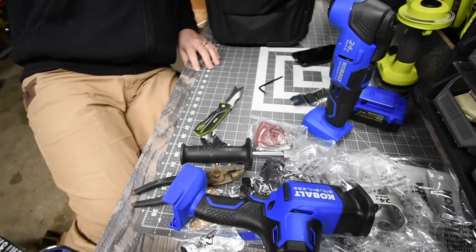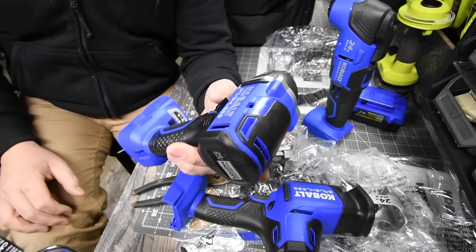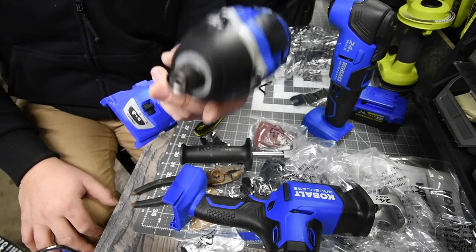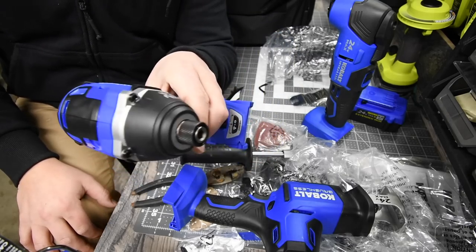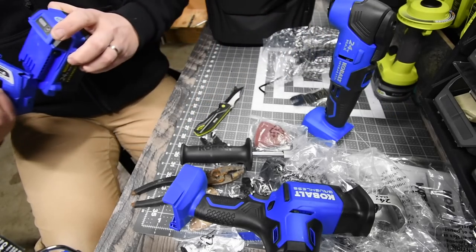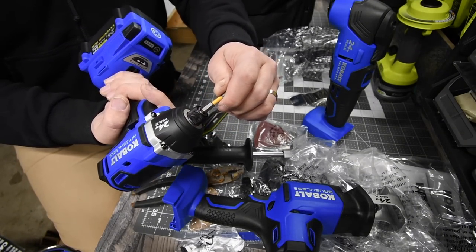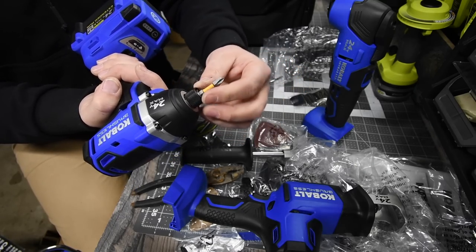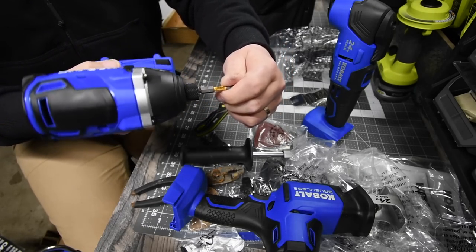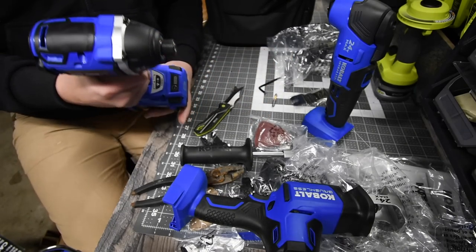Next is the quarter-inch hex brushless 24-volt impact driver, which has up to 1,800 inch-pounds of torque and 2,700 RPMs. 1,800 inch-pounds of torque — that's actually not bad at all. This is a brushless motor with a quarter-inch hex collet. The collet does require you to pull it to insert or remove bits — you can't just push them in, same as other brands.